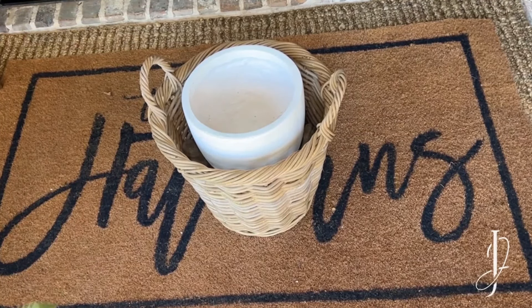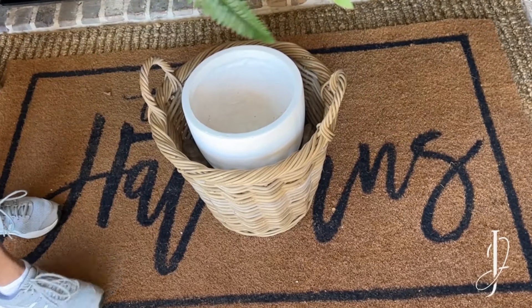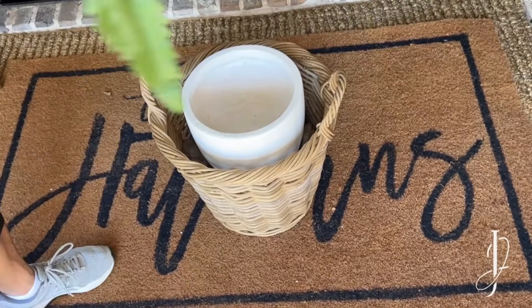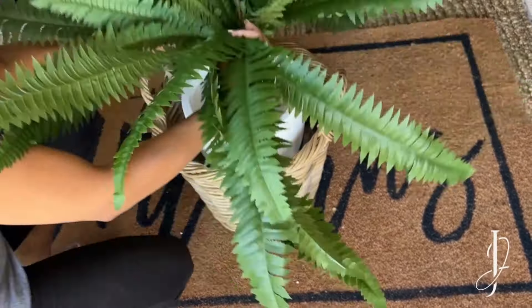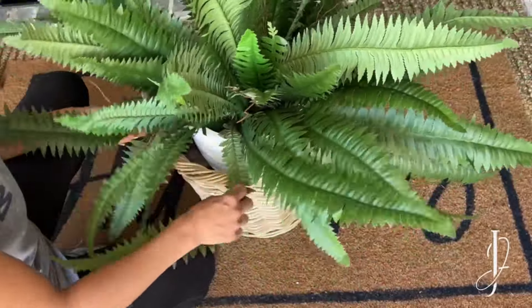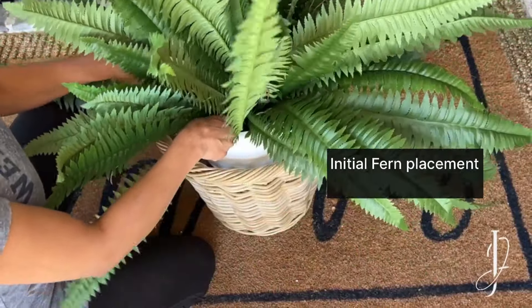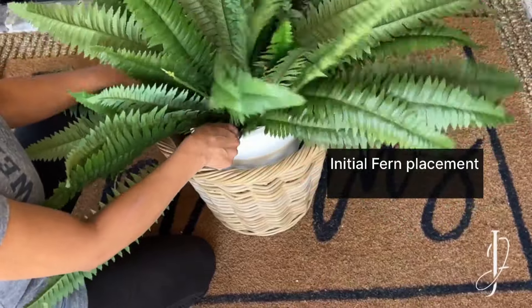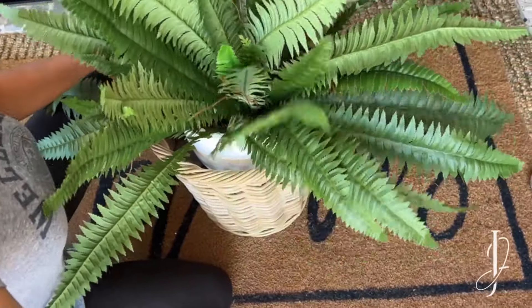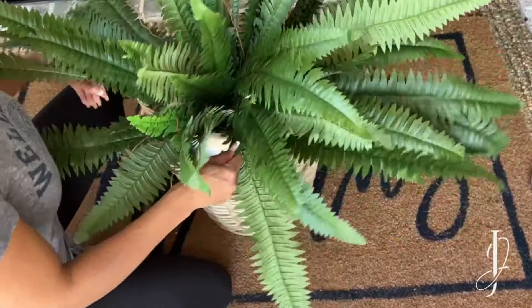Now it's sturdy enough. I have a faux fern that I found on Amazon, which I'm going to place inside the pot. I'll do a test run to see how it looks — the fronds look amazing. Do a little arrangement of those fronds. As you can see, it's windy out here.